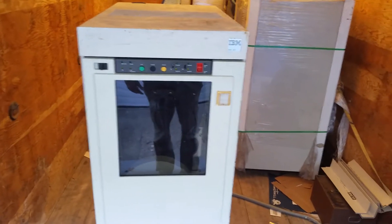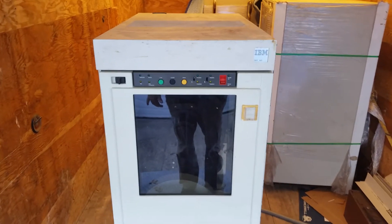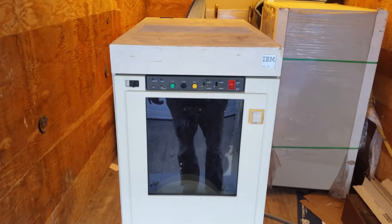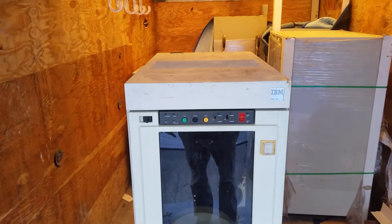So here we go — 3422, this is an A01, which means it's more or less the tape drive and controller combined. This does hook up with bus and tag, and we'll open that up in a bit.